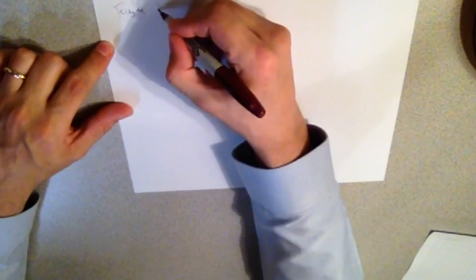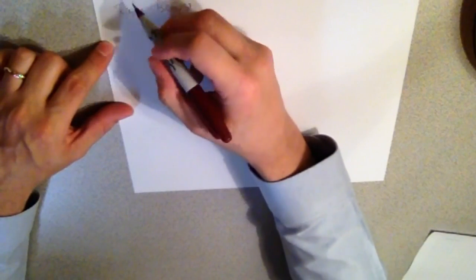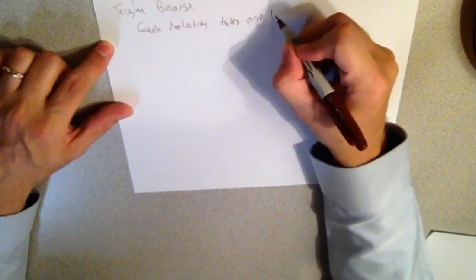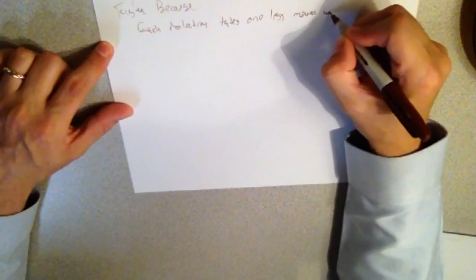My other theory is this: if I change the pattern from this back-and-forth pattern into a spiral pattern where I go to the end, make a right turn, go to the end, right turn, back around and back around again, it's gonna be faster because every time I make a full iteration around, I'm one mower width less wide. So I'm taking up less time actually mowing the grass there. Let's get into the logic of this and see if it holds up. My theory: my way of doing it is faster because each rotation takes one less mower width. I have a feeling we're gonna run into some math problems with that one, but we'll see.